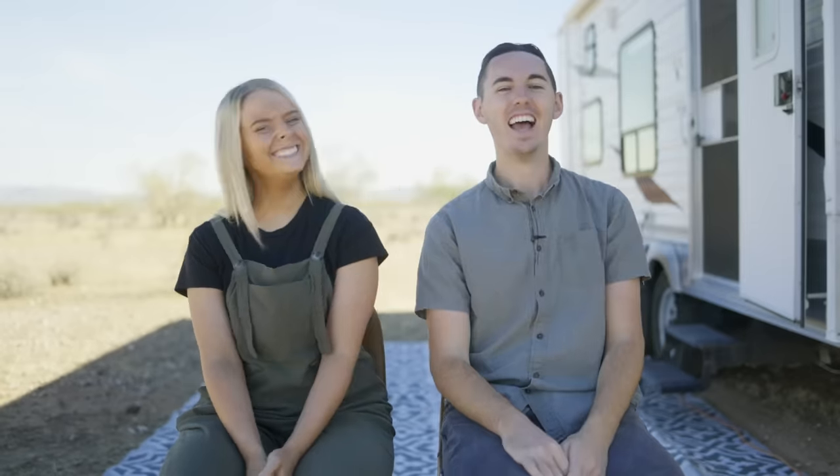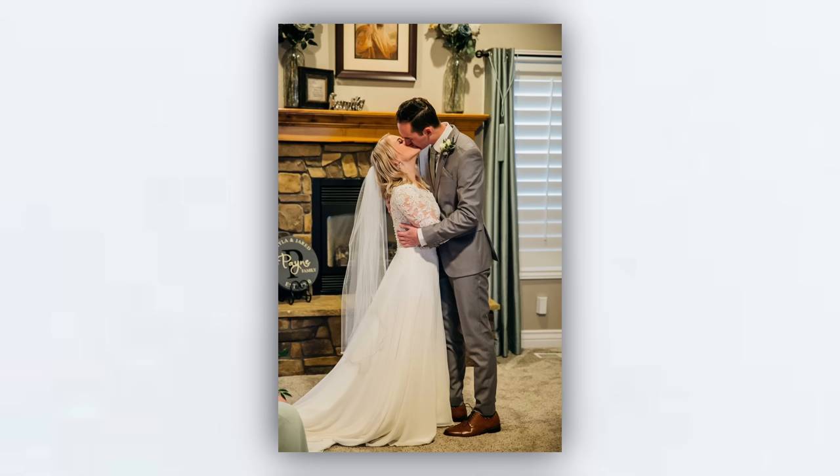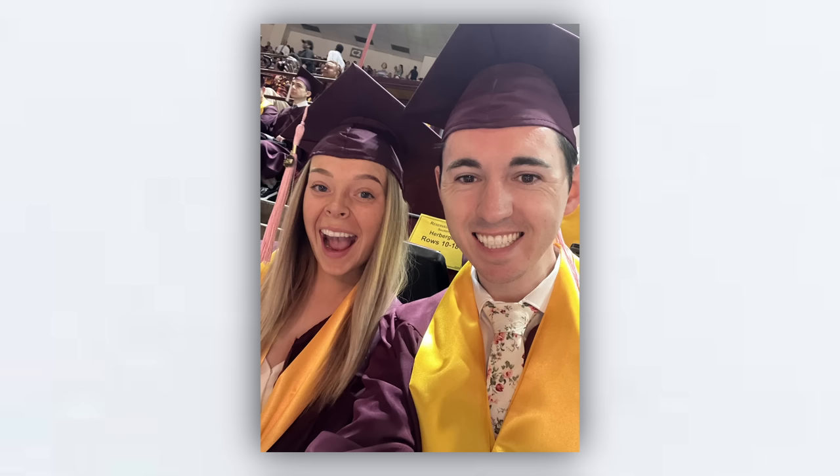Before COVID we were planning on getting married, and then everything shut down so we said let's just get married tonight — and we had a living room wedding. After finishing our bachelor's degrees we moved to Arizona for our master's degrees, and that's when we realized we were spending a ton of time in small spaces on our instruments and not getting outdoors. That's when we started to miss it, and that brought us to the idea of living in a trailer. We took a trip along the PNW Oregon coast and realized people actually do it, and said if they can do it, we can too.